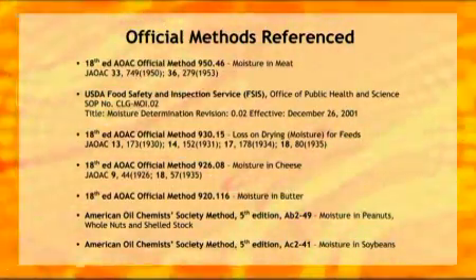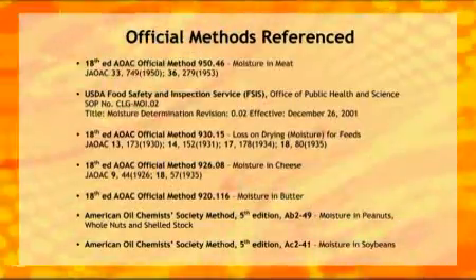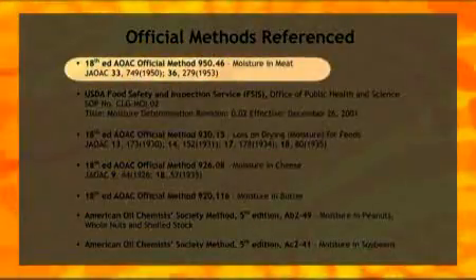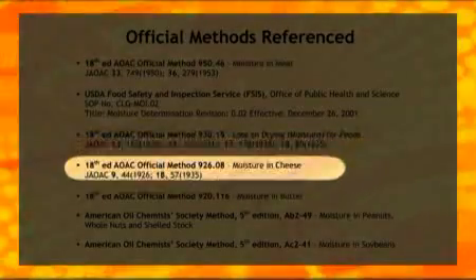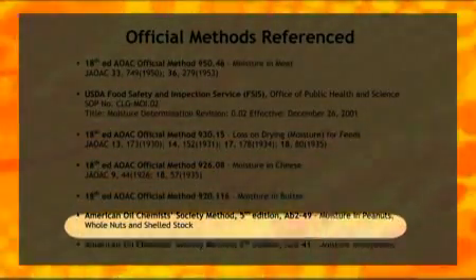The Percent Moisture method described here is based on official methods suitable for materials such as meat, animal feed, cheese, butter, peanuts, and whole nuts and soybeans.